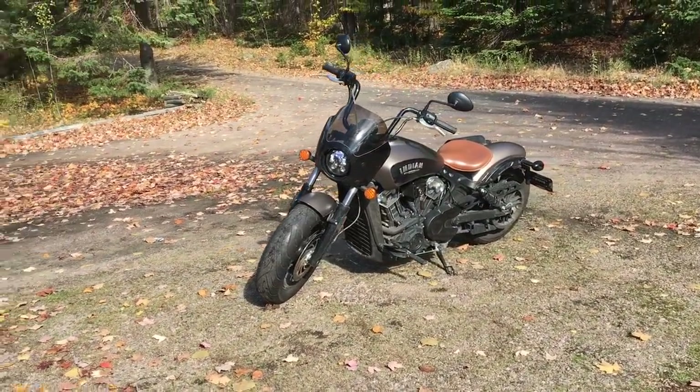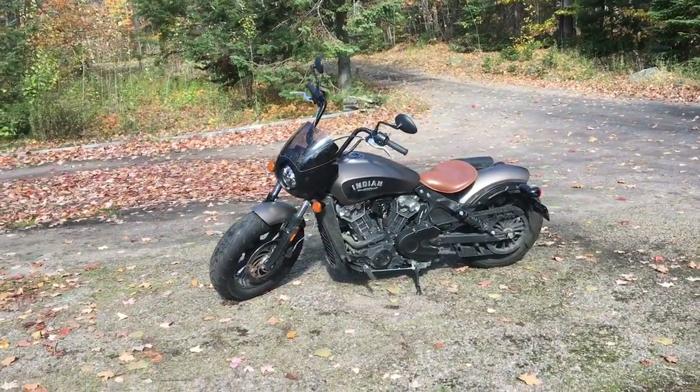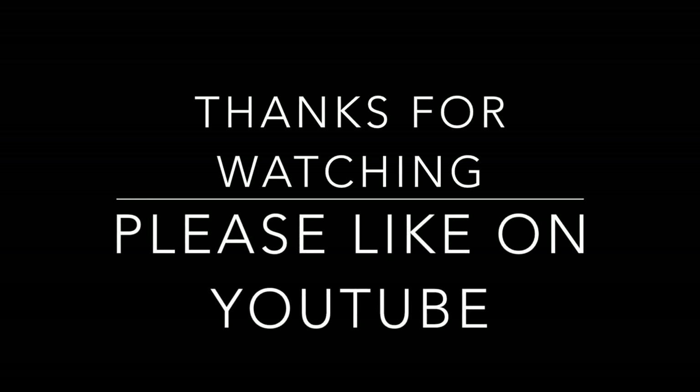Thank you very much, thanks for watching. If you have any questions or comments, please feel free to leave them in the video. If you like this video, please click like on YouTube. Thank you.